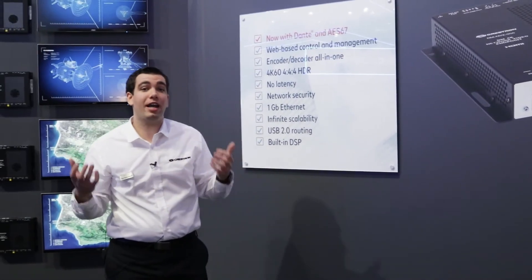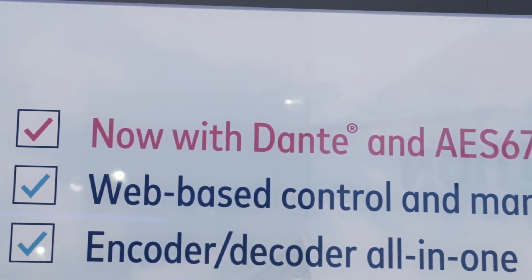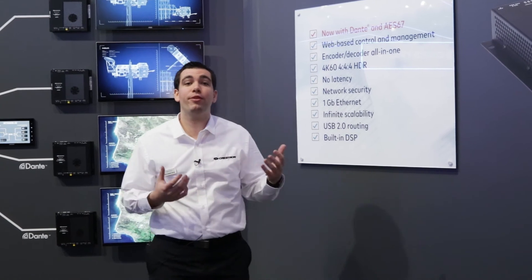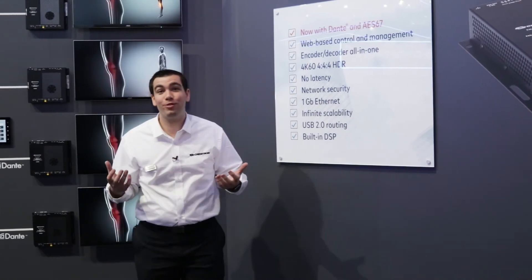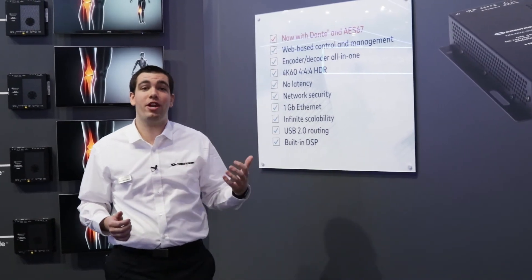New to the DMNVX product line at ISE 2018 is Dante and AES67 support. Announcing at the show, we are bringing out the DMNVX352 and DMNVX352C, which will allow you to integrate Dante and AES67 on the network.